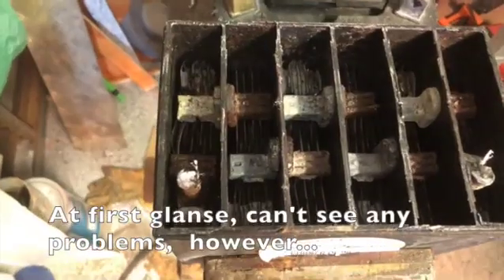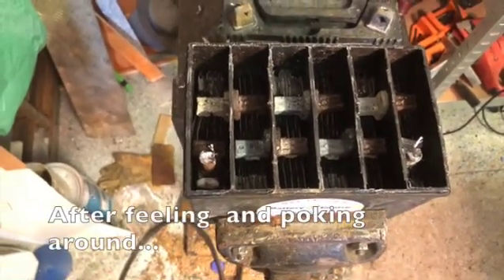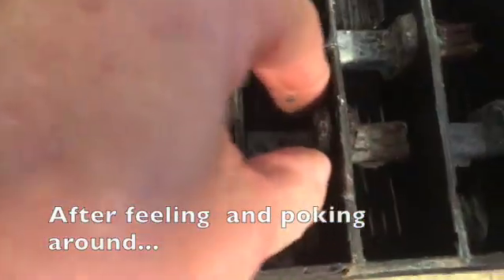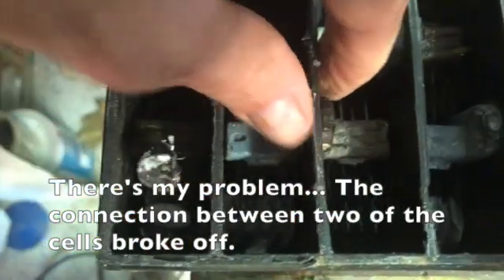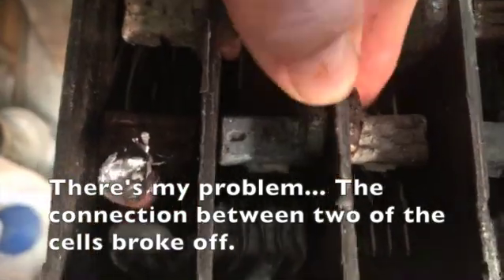At first glance, I can't see any problems. However, after feeling and poking around, there is my problem — the connection between two of the cells broke off.